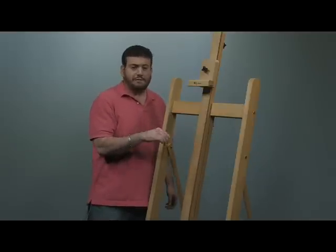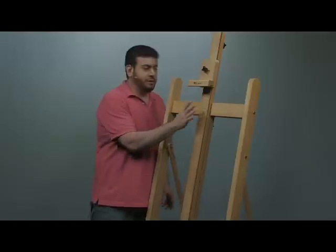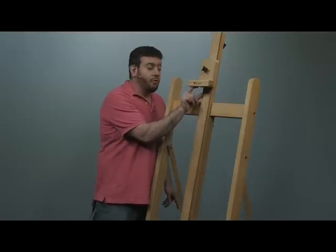Also, gallery wrap — if it's one and a half inch or two inch — it will be able to support it because it has a wide neck to support the width of the canvas as well.